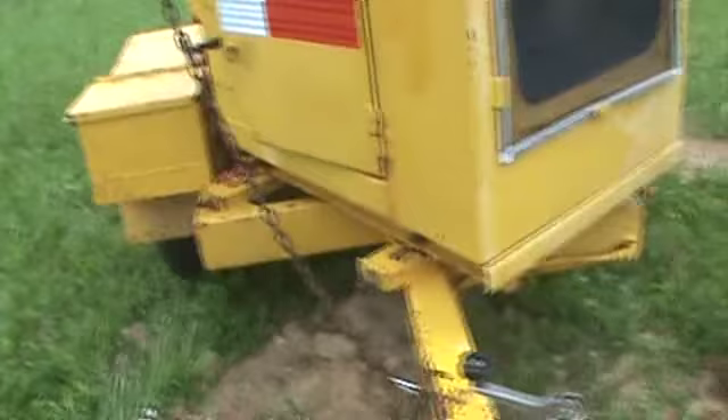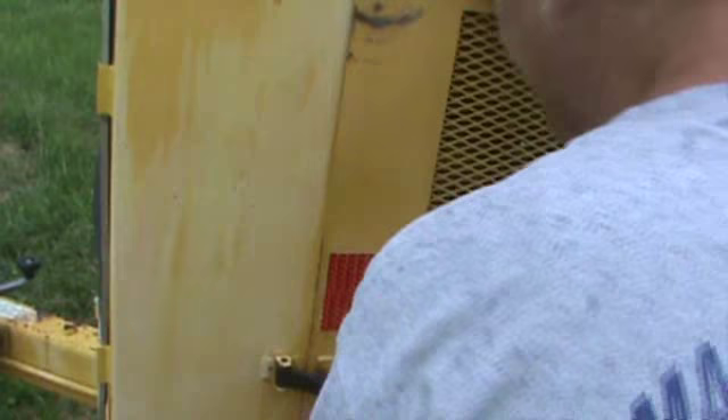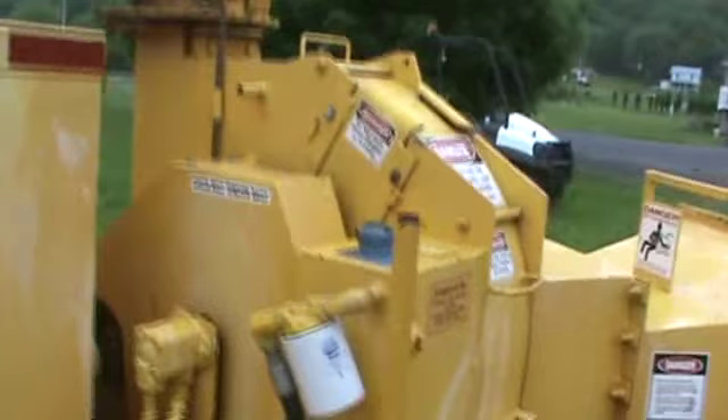The jack works. Again, this is a Morbark 290, which is a 12-inch chipper. Both fuel filters have been changed. It carries 60-pound oil pressure hot. Tires are in good condition — we checked the wheel bearings and everything's good to tow.